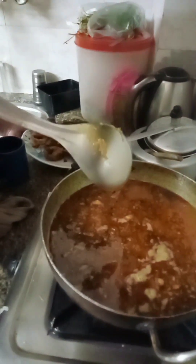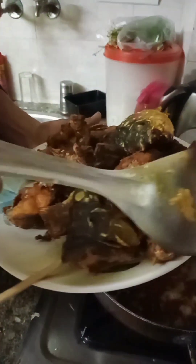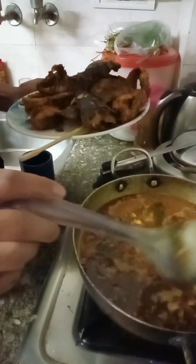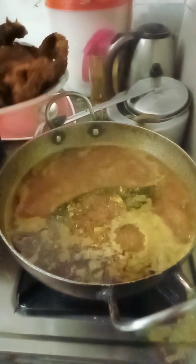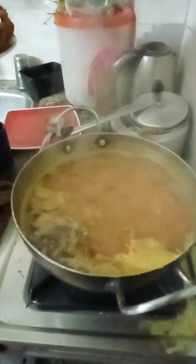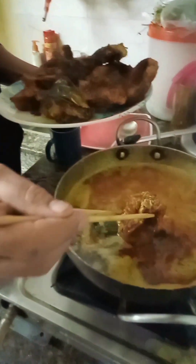I will fry the sauce. This is a fish that has been fried in the rice. This is a curry for fish. Now we have a salad and bread.